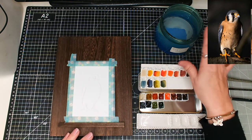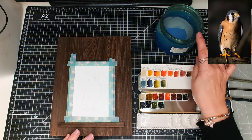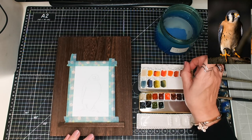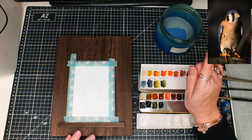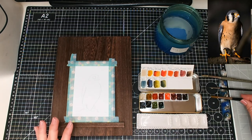I've got my water here — the water isn't blue, it's the jar that's blue; it was a blue glass jar that had a candle in it. I've already put the reference picture up in the corner there for you to see. So let's make a start.